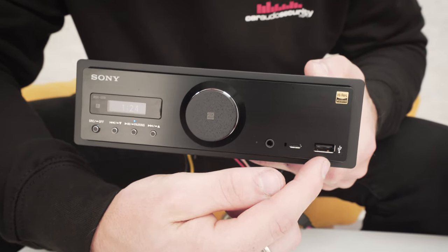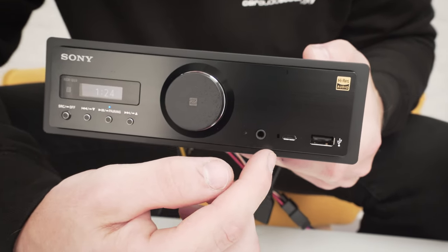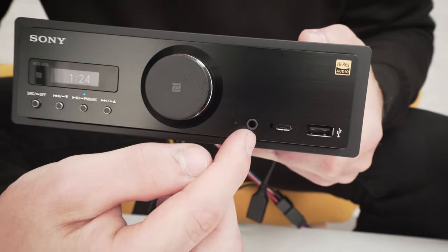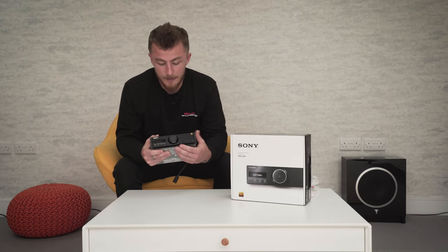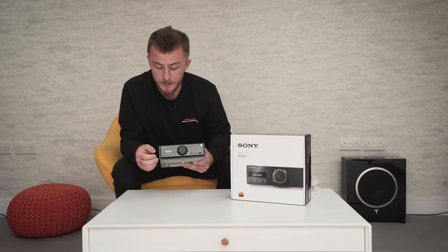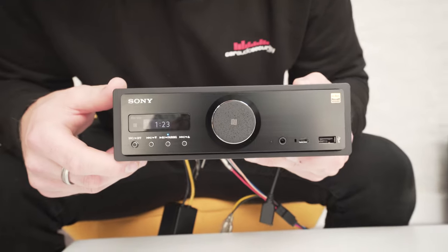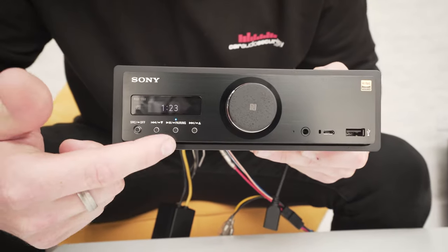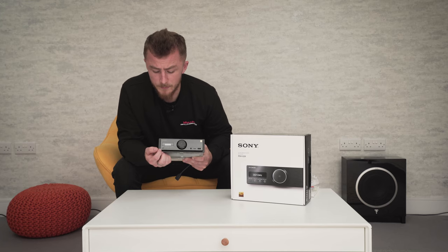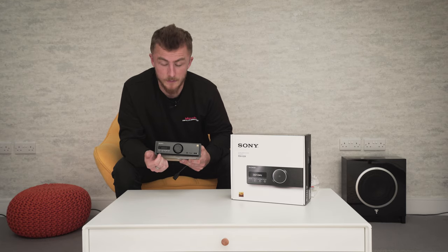Over on this side you have a USB, a micro USB, and an AUX output, obviously for audio playing, a phone, a USB stick, whatever you want to use. On this side you have a nice little LCD screen which shows your volume and what track you're on. Then you have four multi-function buttons — they are labelled, but you can double tap them to go into different settings.